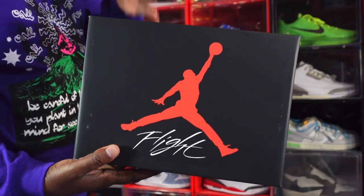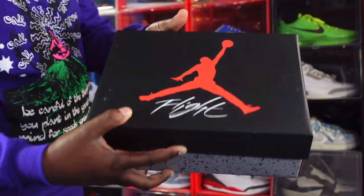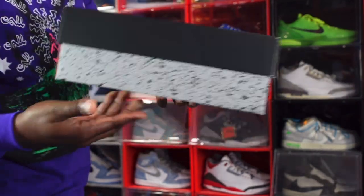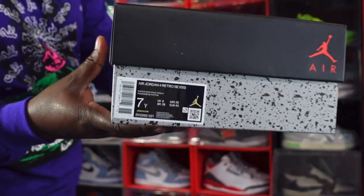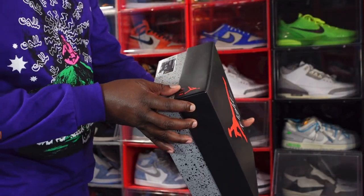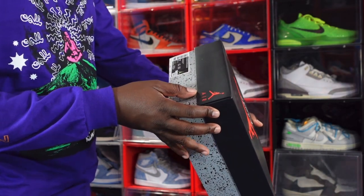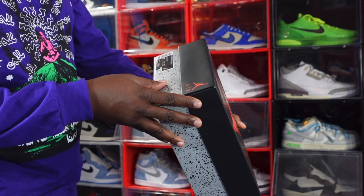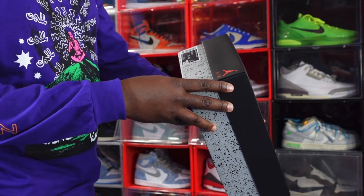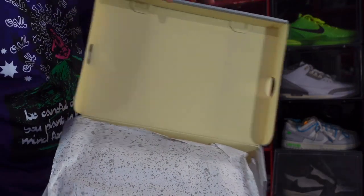We also have the GS — the grade school size category. It comes with a black box top, red Jumpman, 'Flight' in white. The GS box tag reads: Air Jordan 4 Full Retro SE, with 'GS' in parentheses standing for grade school. The colorway is again Photon Dust/Pale Vanilla, and this is a size 7 wide.